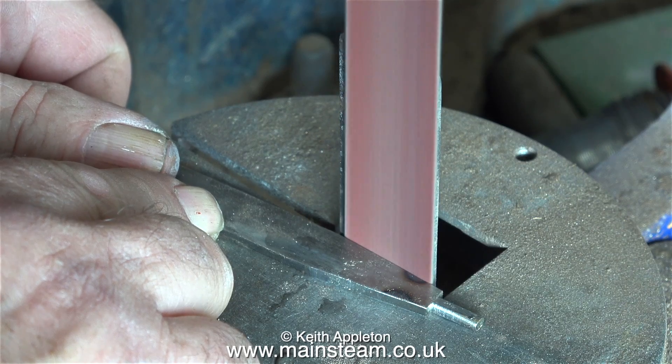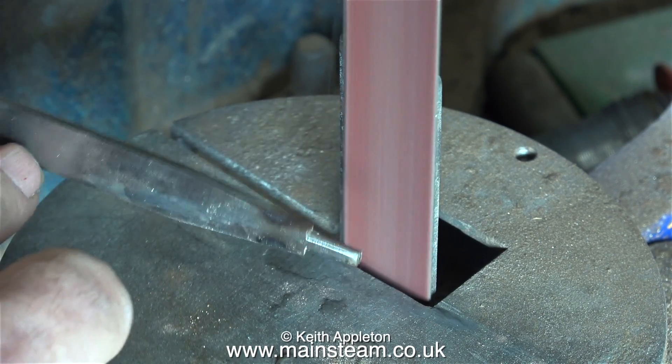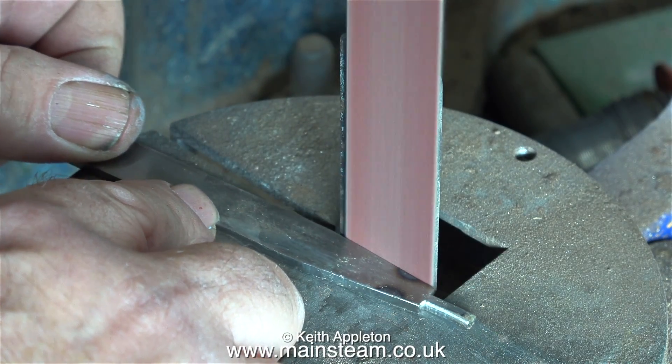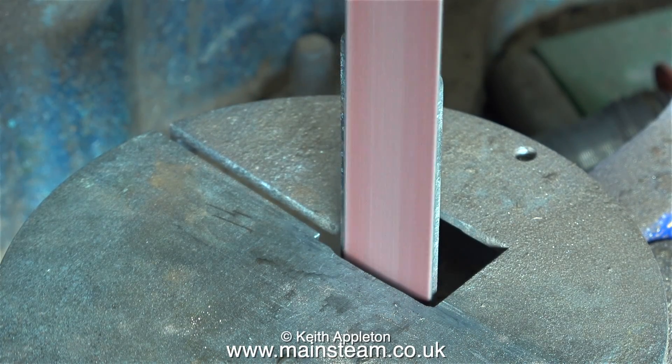It would have been better if the brake beams were made from a thicker material, but this should look ok when it's all fitted together. If I was a proper engineer I would probably have removed these pieces of metal by putting them in the milling machine and milling them off, but I'm not a proper engineer — I'm a musician — so I do it up against a one-inch belt sander.